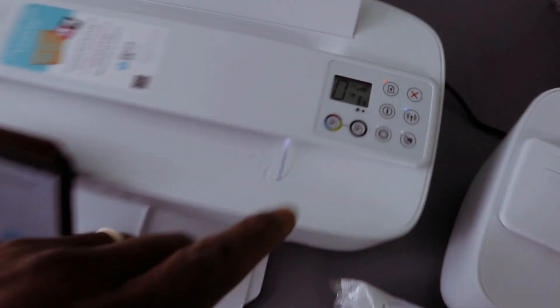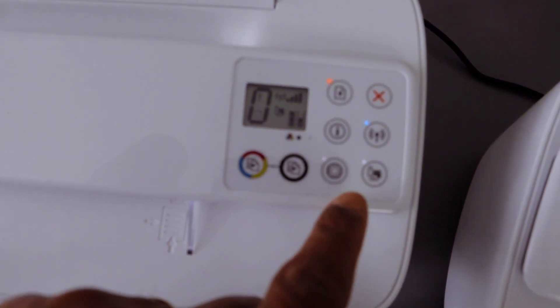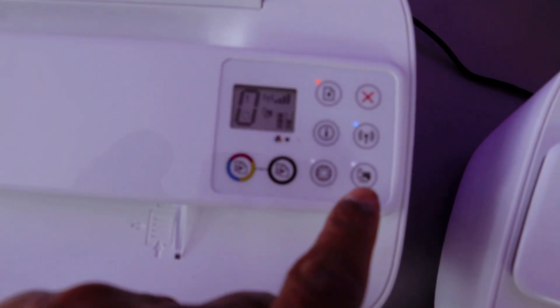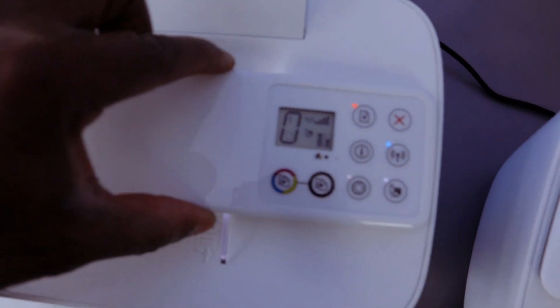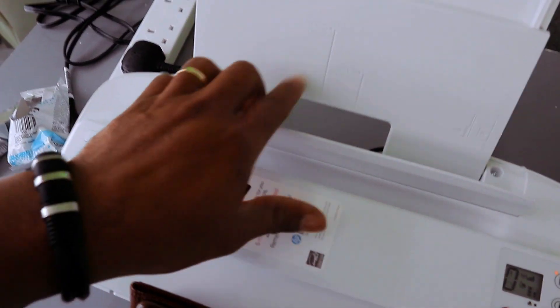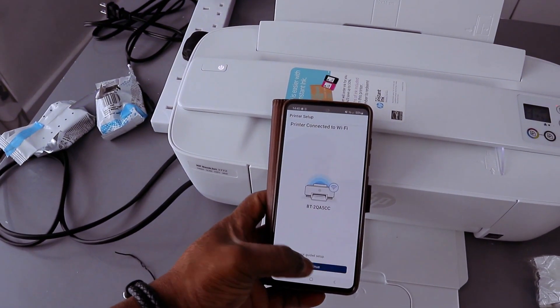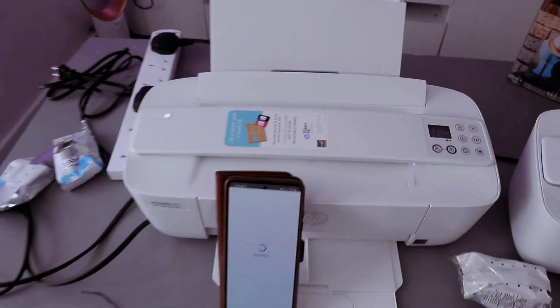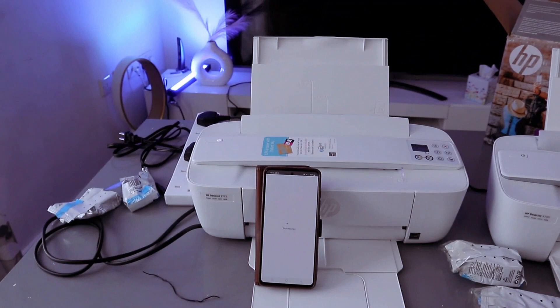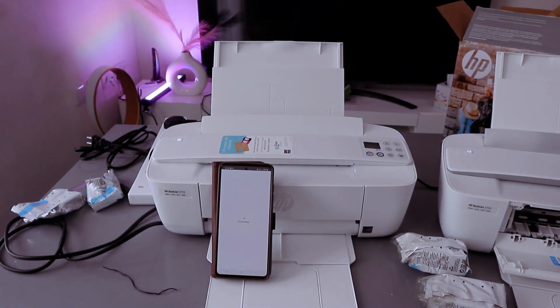If you look at the printer you will see the Wi-Fi light is steady and also the web light — all of them are now steady. This shows that the printer is connected. The only thing missing is to load the paper, but the printer is connected. Just select continue to finish up the connection.